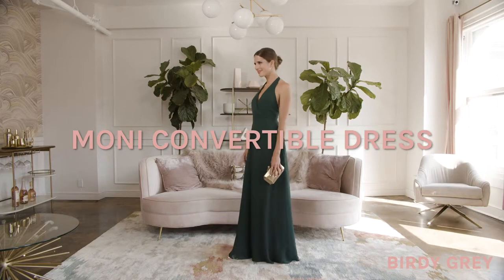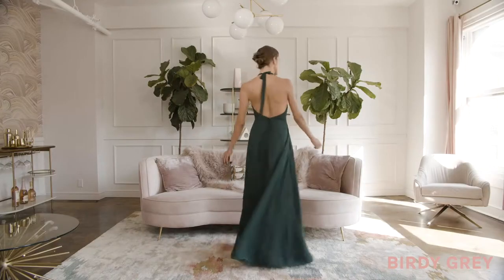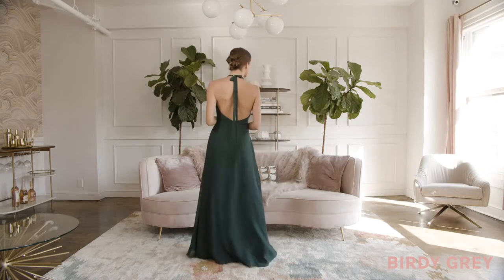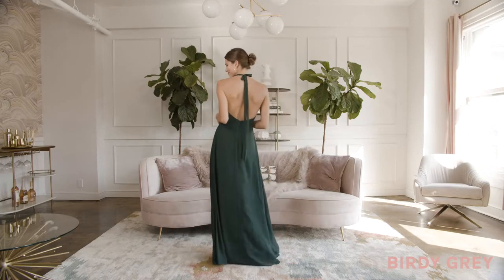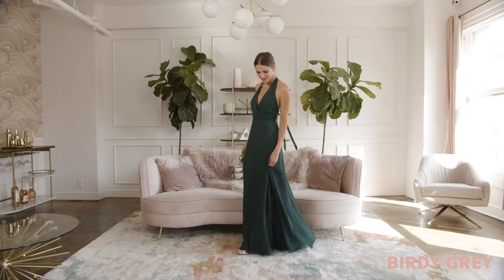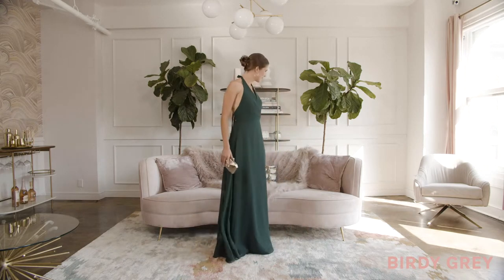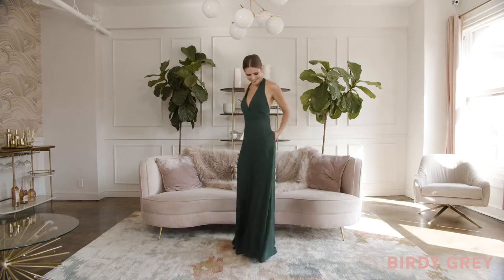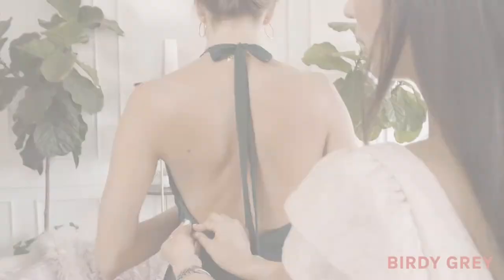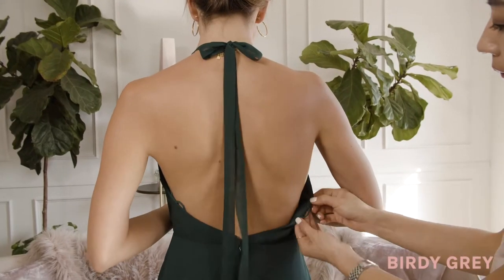Ladies, you asked us for sexier cuts and we answered with our Moni convertible dress — a backless chiffon gown with a floor-sweeping skirt and plunging halter neckline. The silhouette is so simple and timeless, it's definitely one that you'll wear long after the wedding. Oh, and the best part — she has pockets!